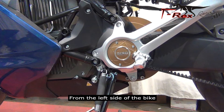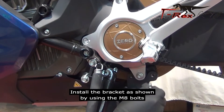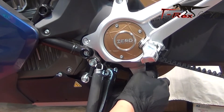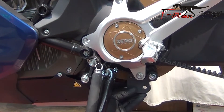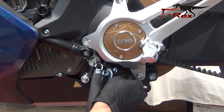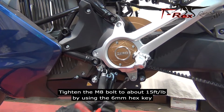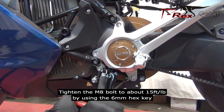From the left side of the bike, install the bracket as shown by using the M8 bolts. Tighten the M8 bolts to about 15 foot-pounds by using the 6mm hex key.